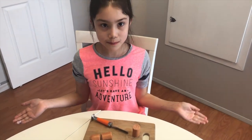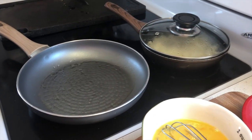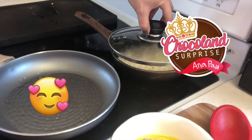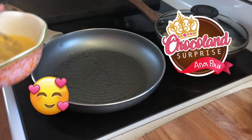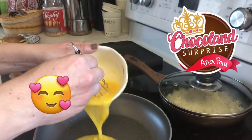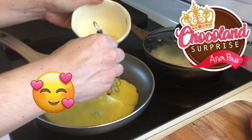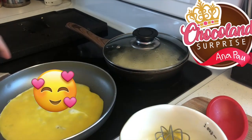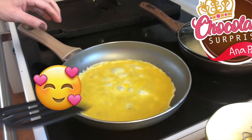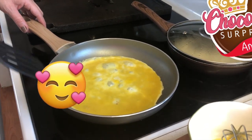My mom is helping me with the white rice for the Olaf, and now she's going to help me cook the omelette for the little hearts on the sides of the Olaf. Remember to have parents supervising and also help from an adult when you do stuff with hot or dangerous things. She's going to let it cook a bit.